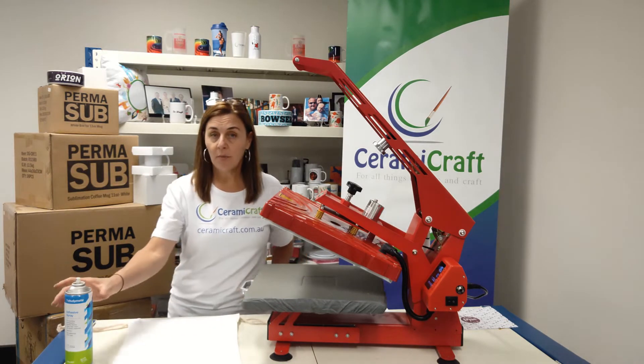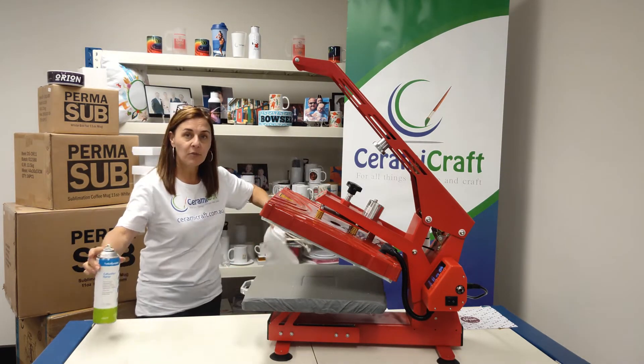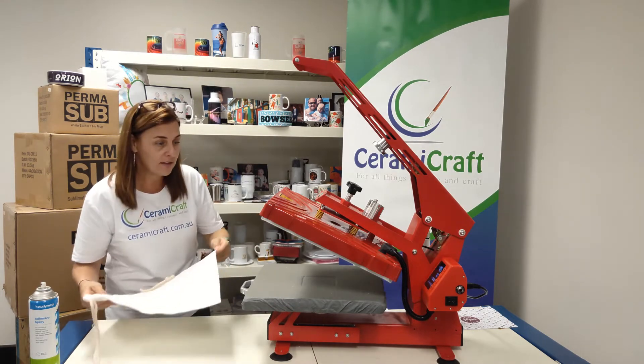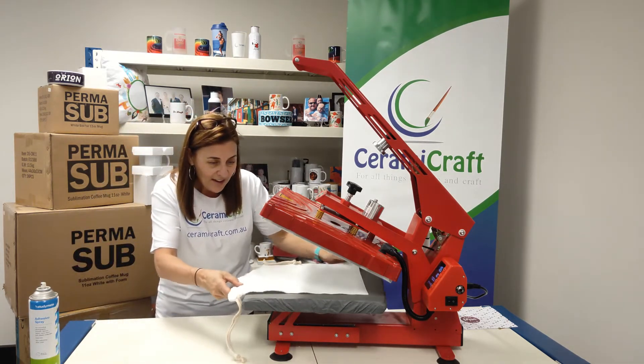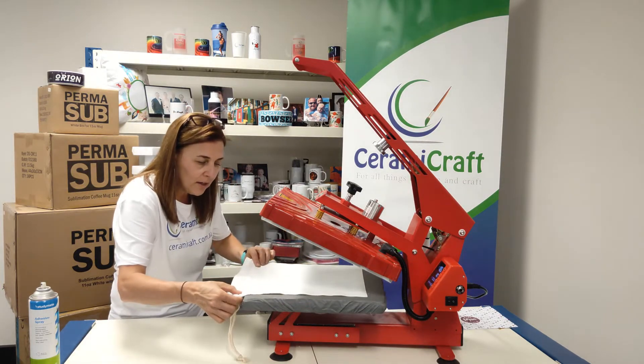We're going to use a little bit of adhesive spray — just a tiny little bit — just to keep the transfer in place. I like to use the adhesive when I'm pressing fabric as the tape tends to leave little marks on things, so it's a good alternative.